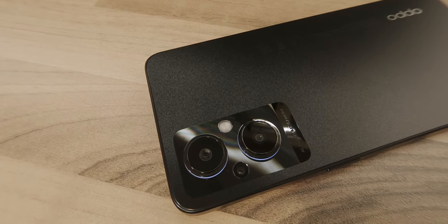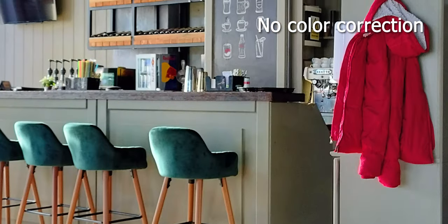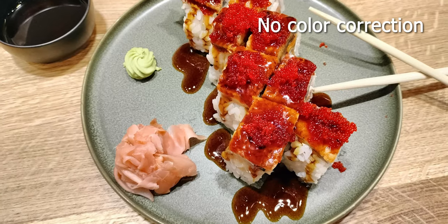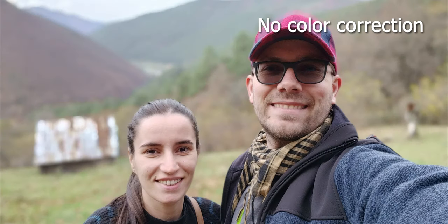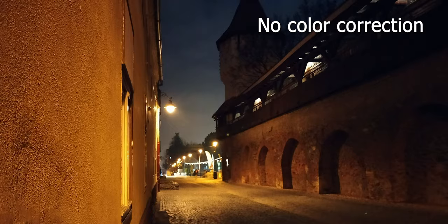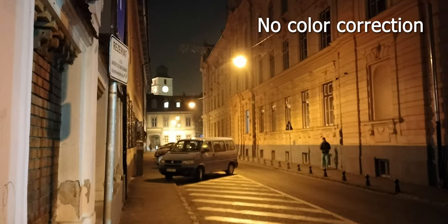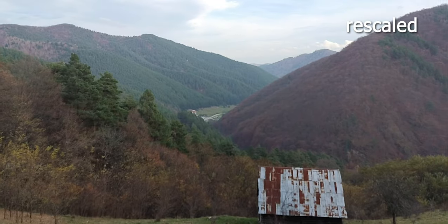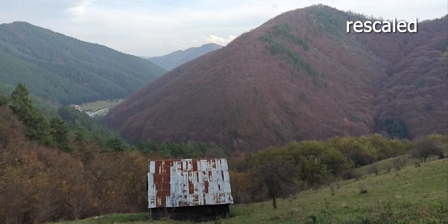The triple camera setup of the Reno 7 Lite 5G delivers good quality pictures with good dynamic range and low noise levels, especially in good lighting conditions. In low light conditions, both the primary and secondary cameras have a bit of difficulty with noise levels — pictures are noisier and details in dark areas are missing. The 1080p at 30fps video quality is nothing extraordinary, but with the help of built-in stabilization, part of the vibrations in the footage are reduced. Also, H.265 compression helps with the file size and quality of the encoded video.